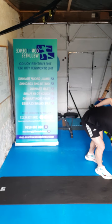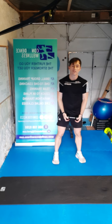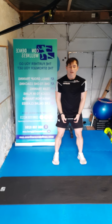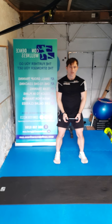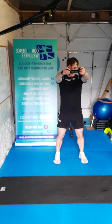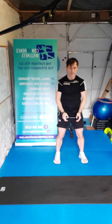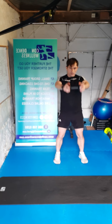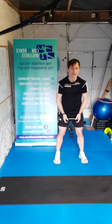Drop one to the side guys — we're going for our frontal raises. Nice and controlled, soft knees, dumbbell in the middle. Three, two, one, here we go — ten, nine, eight, seven, six, all the way, five, four, three, two, one. Nice work guys.